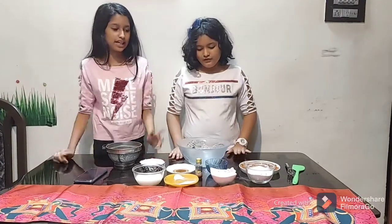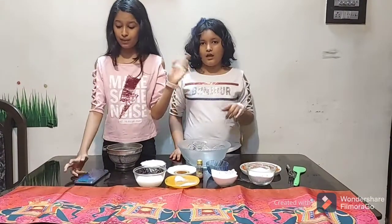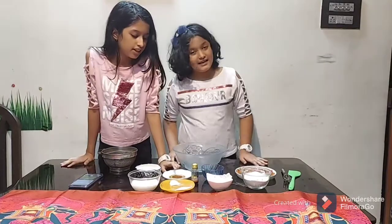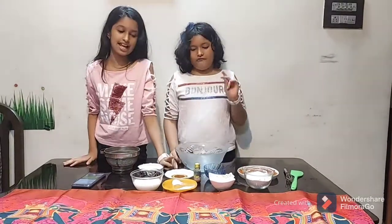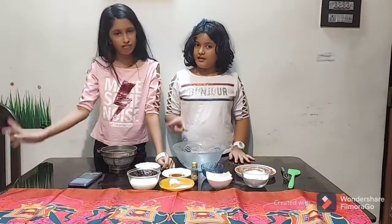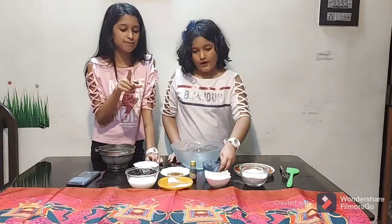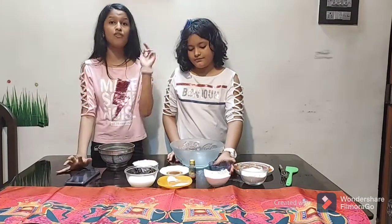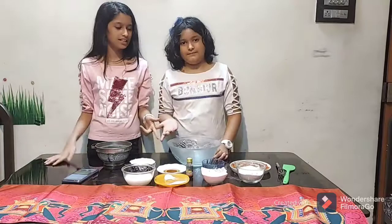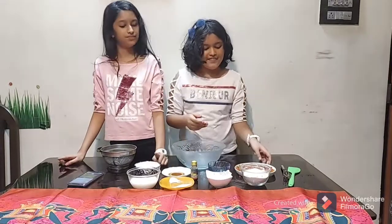Let's get started with the ingredients. You will need one and one-fourth cups of all-purpose flour (maida), half a cup of milk powder, one teaspoon of vanilla essence, one and a half cups plus one-fourth cup of milk, one cup of powdered sugar, one teaspoon of baking powder, and baking soda.